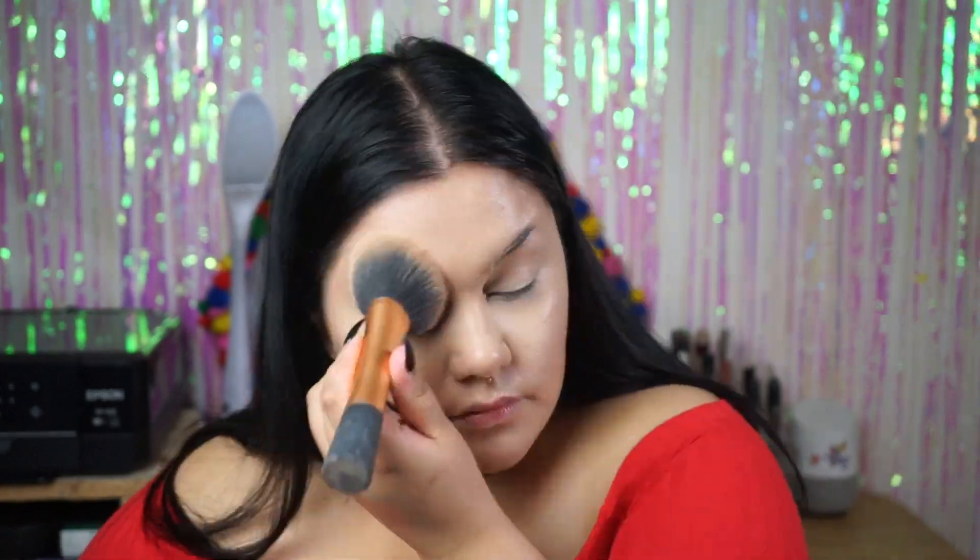Now that my eyes and face are done, I don't like leaving the CC cream this dewy because it just looks crazy to me. I'm going to use the Maybelline Shine Free Loose Powder in the color Light all over my face to set it. Once I set all my makeup with the powder, it looks less intense — the color just blends in a little bit better, and on my neck it does look better in real life even if it's hard to see under the lights.